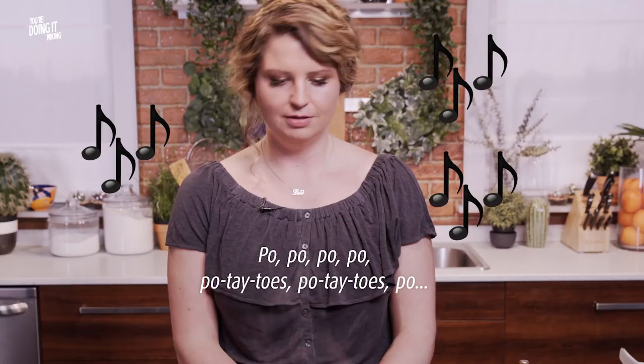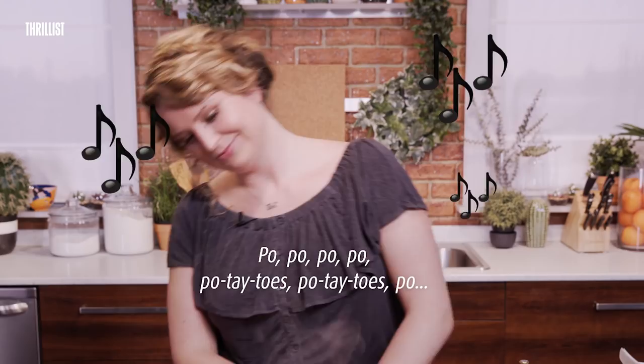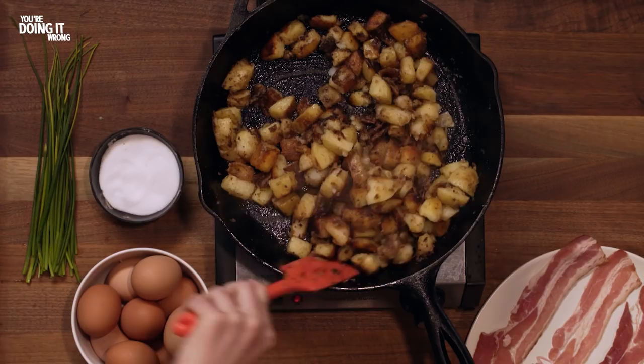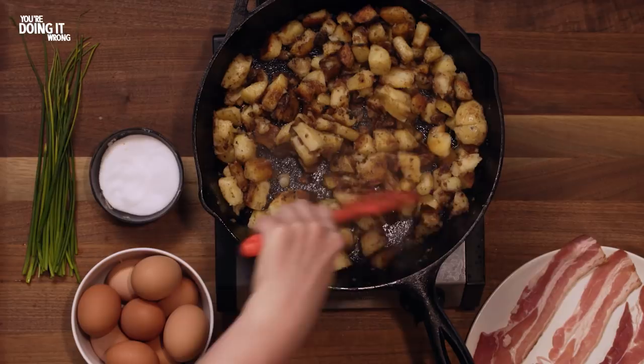So when you've achieved this golden brown crust on one side, you want to toss them about and try to get it on as many sides as possible. Keep mixing them around until most of the sides of the potatoes are golden brown, and when they look ready, they're ready.